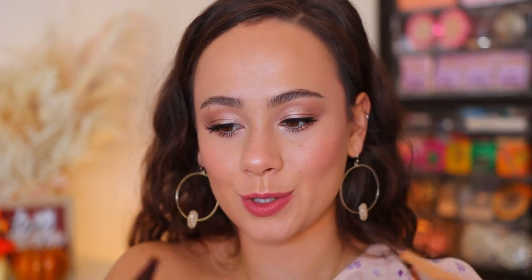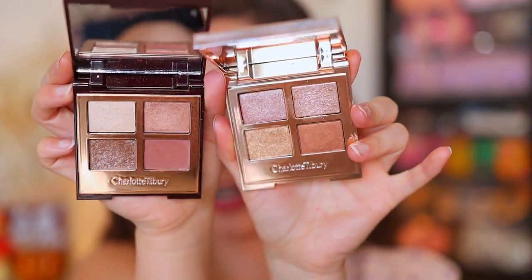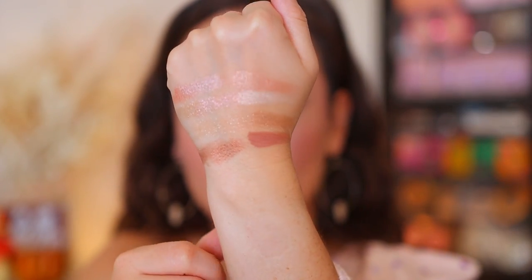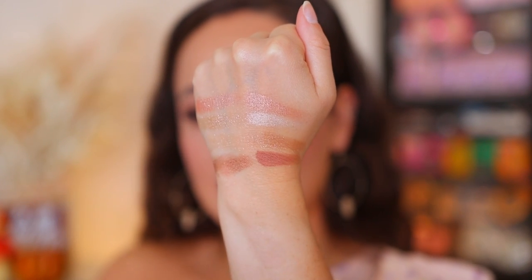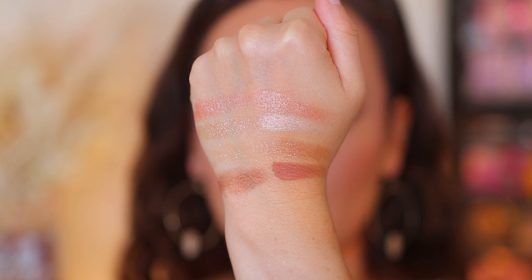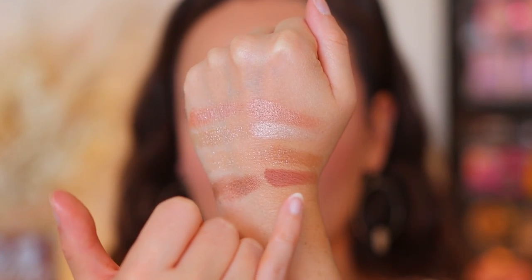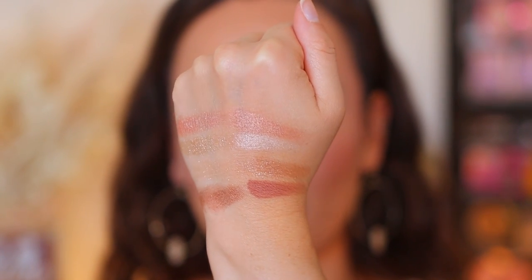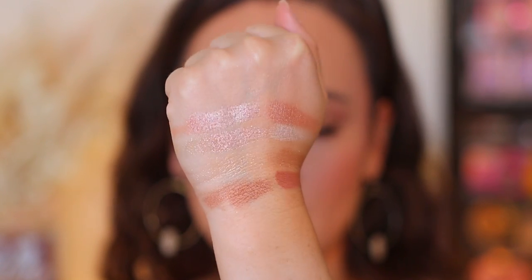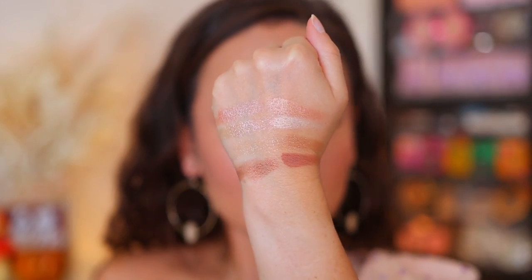Let's compare it to the classic Exaggerize. Here's how they're going to look with one another, and here are the swatches. Right here is the Exaggerize — these are different. They're going to give a similar effect on the eye, but I find that Exaggerize pulls pretty warm on the eyelid and you definitely have some different textures here. But these two — they're similar, but they're different.